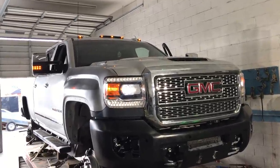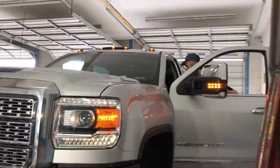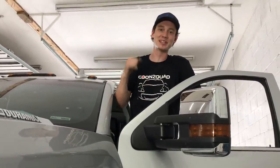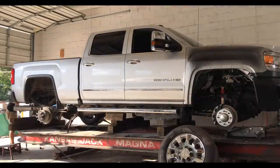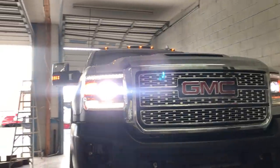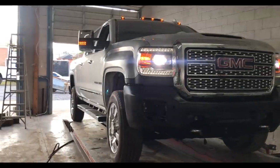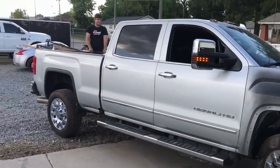All righty guys, check this out — we got everything finally put back together, everything lines up perfectly, and those lights look absolutely sick. We got power to it. Pretty much what's next is to fill the radiator fluid up, let it run, throw the wheels on, then finally pull this thing off the frame machine. She looks so much better out in the light — love those lights.